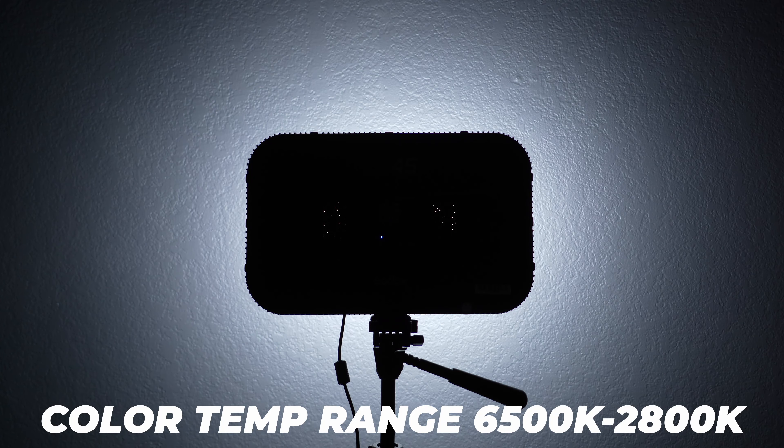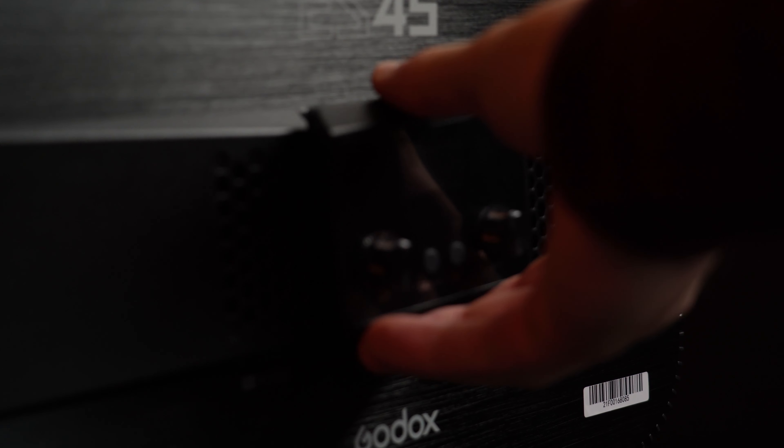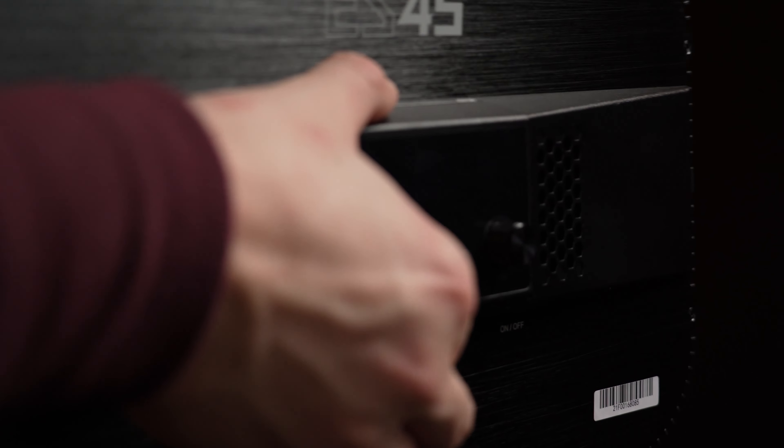The light itself is bi-color, meaning you can adjust it from 6500 Kelvin on the cooler side down to 2800 Kelvin on the warmer side, giving you some flexibility. Brightness is scalable from 100% all the way down to 1% using the controller. There are four 3/4-inch mounting points, one on each side. The controller magnetically attaches to the back, so if you have two lights, you only need one controller.